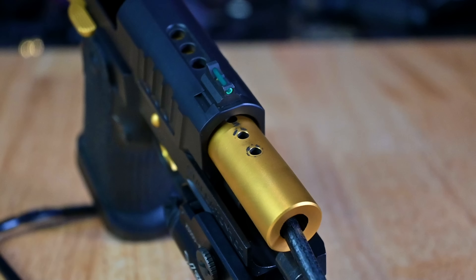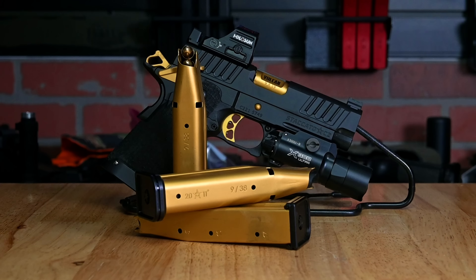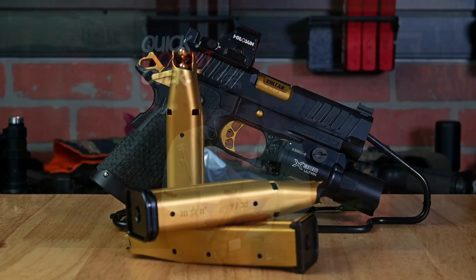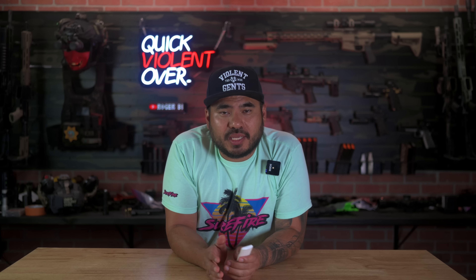Unfortunately the tree bark pattern has been discontinued, so I had to utilize that grip from a previous build. We are calling this our Vulcan EDC package, so of course we had to go with the Holosun 507C with the ACSS Vulcan reticle from Primary Arms as our red dot. Lastly I threw on a Pistol Gear magwell and a trusty Surefire X300.